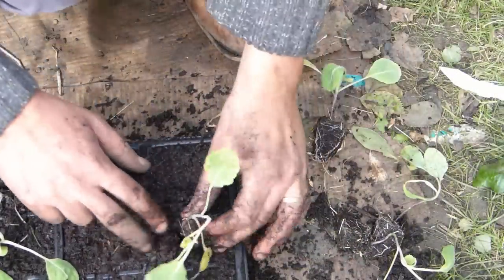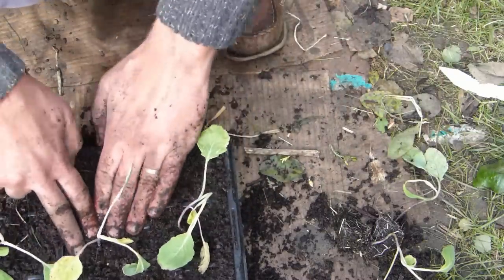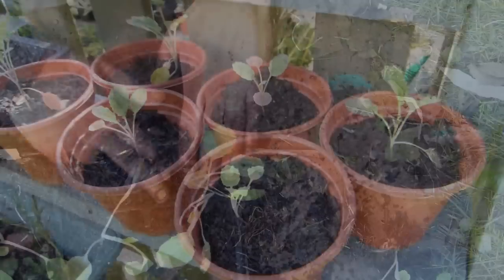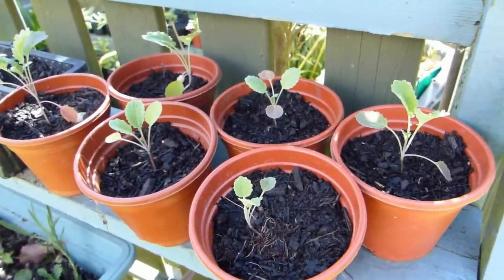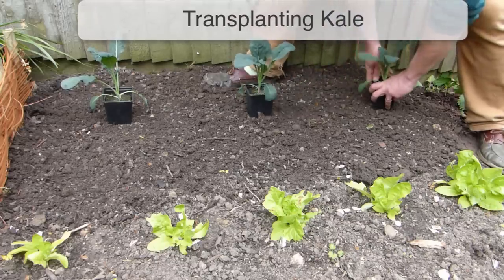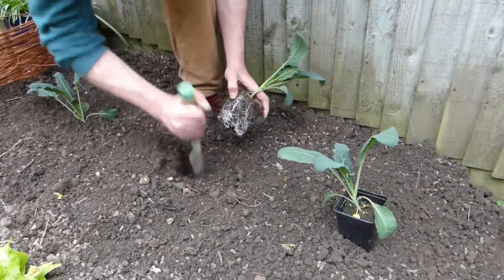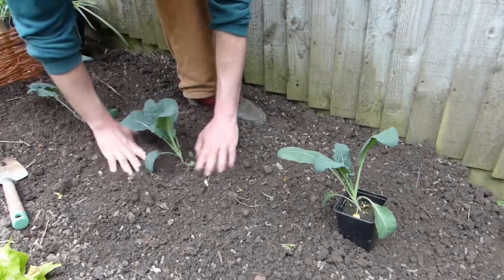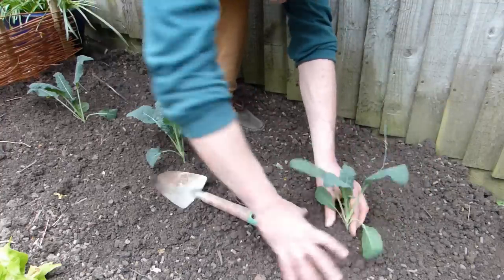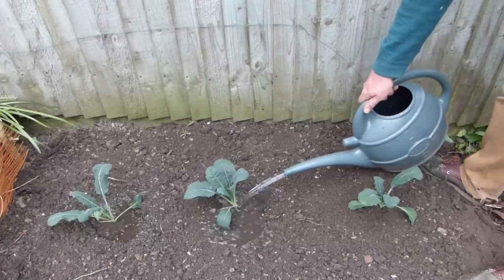Depending on how soon you plan on planting your kale, you may need to pot your seedlings on into larger containers. Then, about a week before planting, start moving plants outside so they can acclimatize. Leave them out for gradually longer periods until they're staying out all day and night. Space the young plants about 18 inches or 45 centimeters apart. Dig a hole, pop the plant in, and backfill with soil. Kale needs to be well anchored, so be sure to properly firm the plants into position so that the root balls are in good contact with the soil. Thoroughly water once you're done.